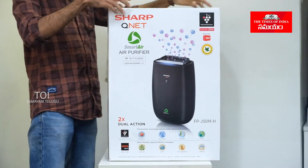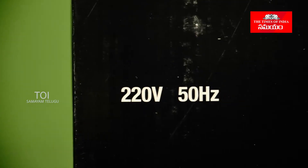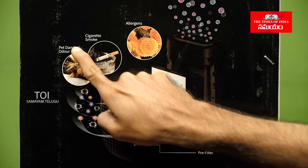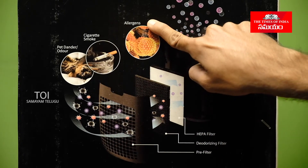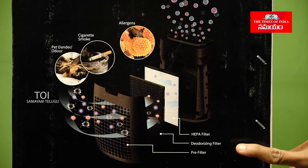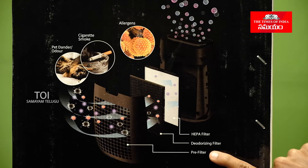We will talk about the technical specifications of the Air Purifier. It comes with three filters: first, a HEPA filter; second, a deodorizing filter; and third, a pre-filter.